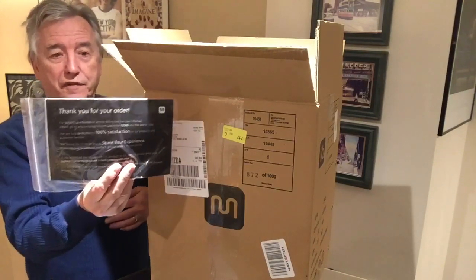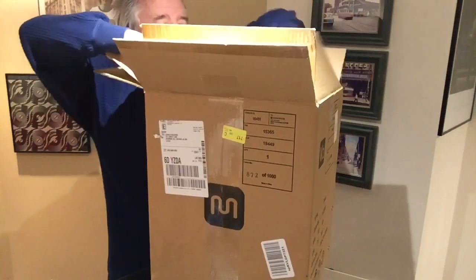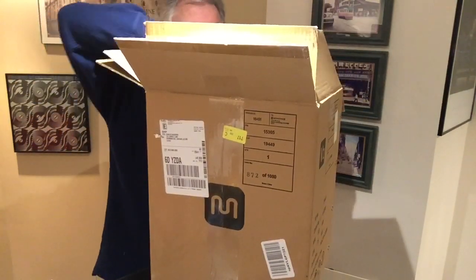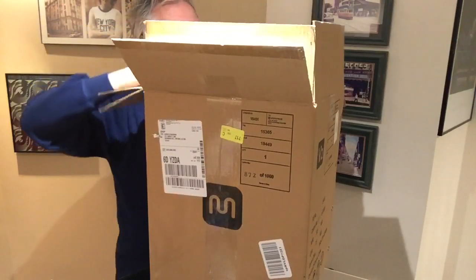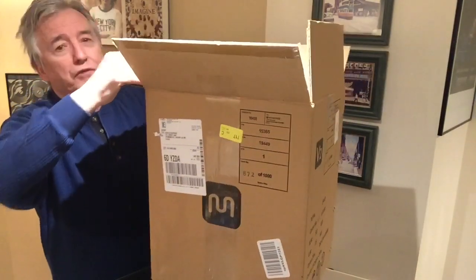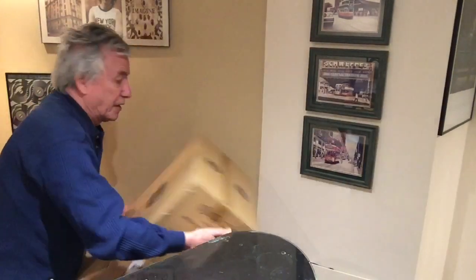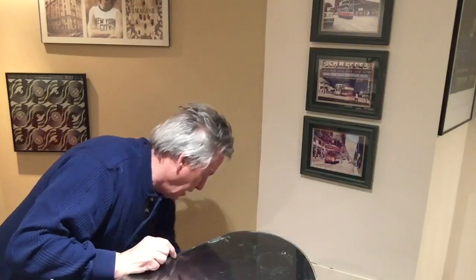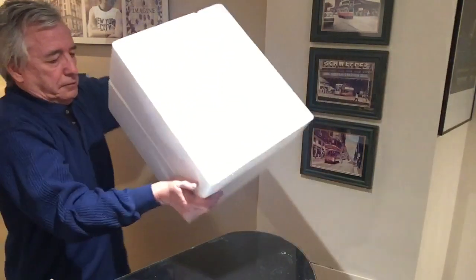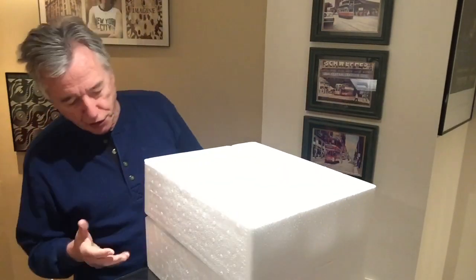First thing out is a thank you from the manufacturer and the warranty information. Good packing, probably too much packing, but let's see if I can get it out easier from down here. I think the trick with these things is to get them out upside down — a styrofoam box in two halves.